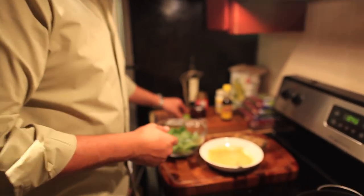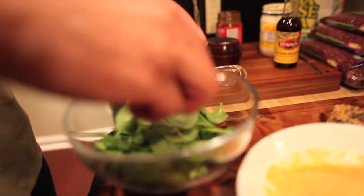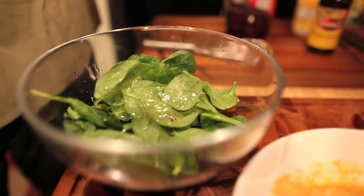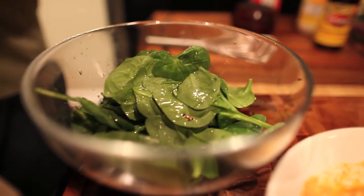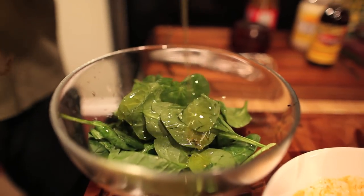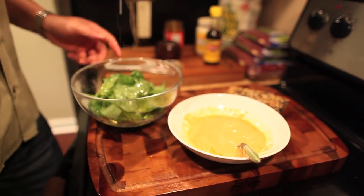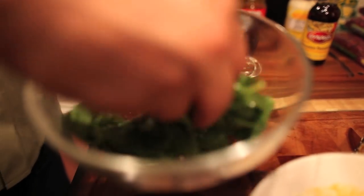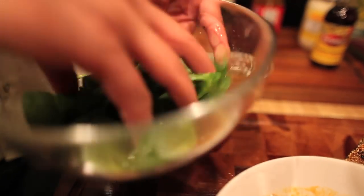I'm gonna grab the salad right here — a little bit of lime. This is one of my favorite salads. Very simple vinaigrette: citrus, lime, good olive oil, some salt. Remember, you wanna dress it, not drench the salad. So you've got the tuna with a side salad with citrus, and now we're almost ready to plate.